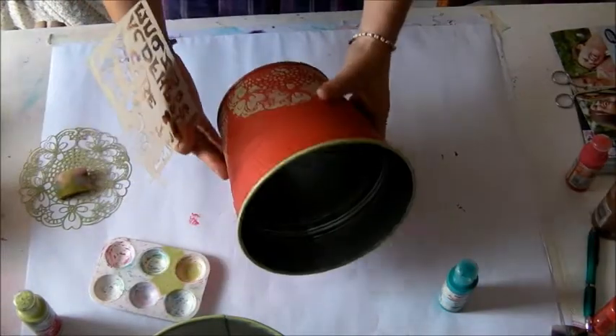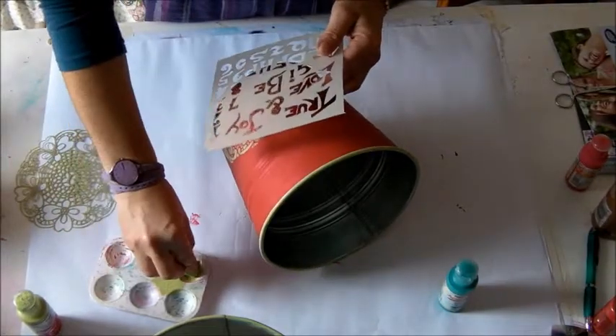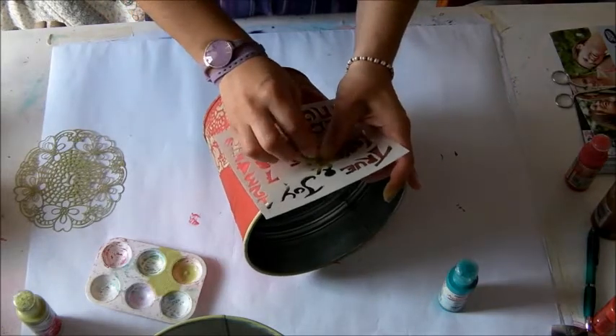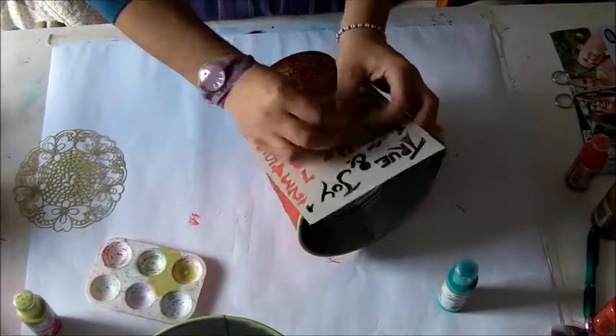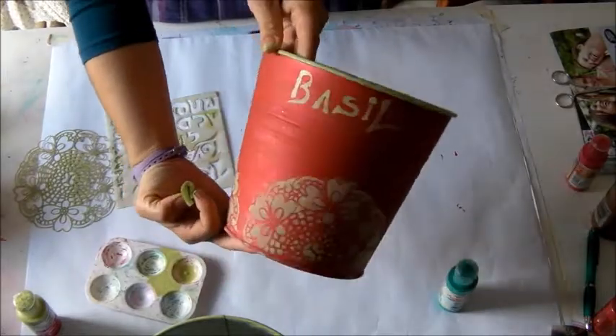The vase is done. If you like, you can write a text with another stencil — the alphabet one in this case. I just choose the word of the plant I'm going to put in this, the basil one.